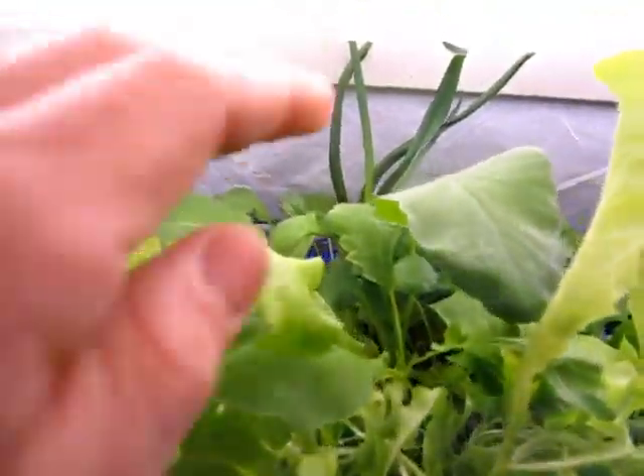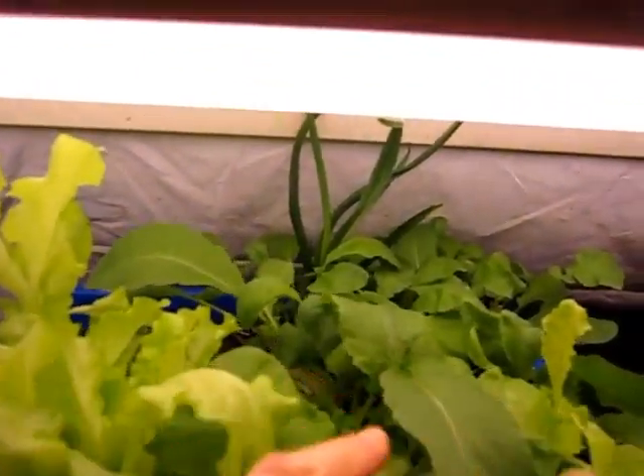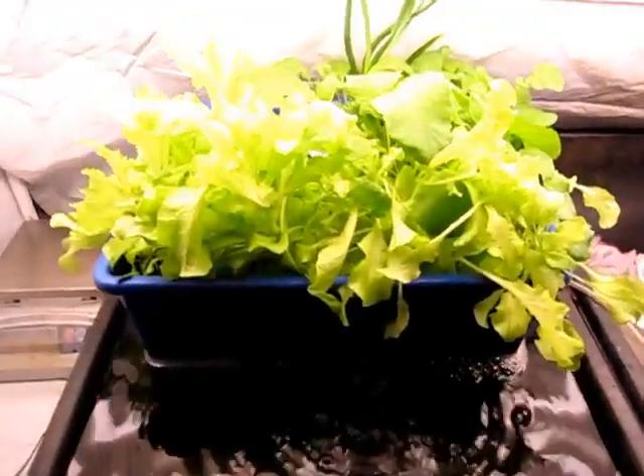One thing I didn't mention: there's a garlic plant at the back as well. It was just a bulb of garlic that happened to be starting to germinate in one of my worm composting systems, so I thought it might be fun to put it in there.